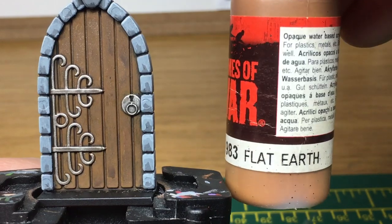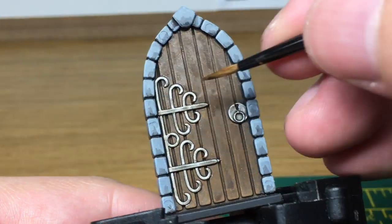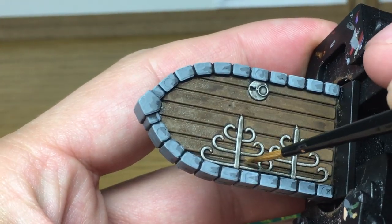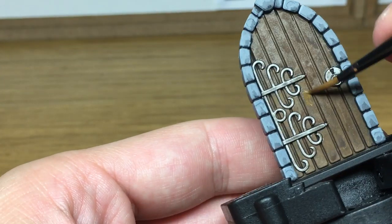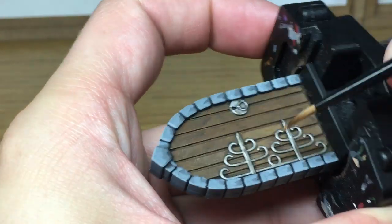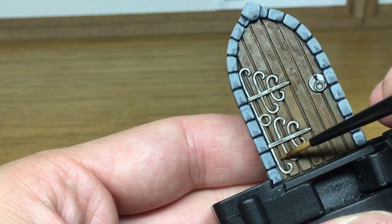Now I'm going to use the Vallejo Flat Earth Flames of War color again — I'm just going to repaint all the wood. What I'm trying to do here is underneath all the bars and underneath the door handle, I'm going to leave a little bit more of a gap than I usually would, just so it creates the effect of having a shade underneath the bars. Once more, if it's a bit streaky it doesn't matter too much because that can just be discolorations in the wood.